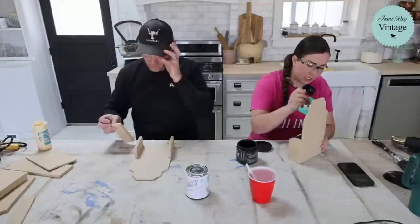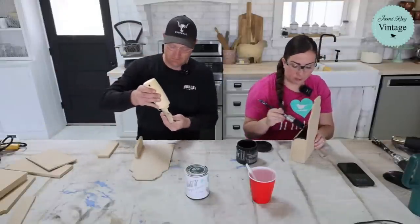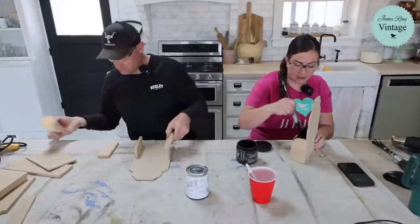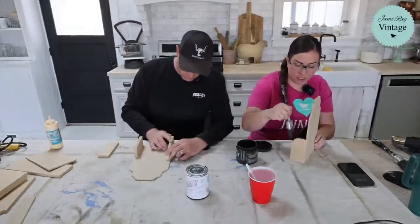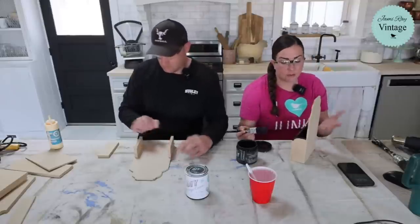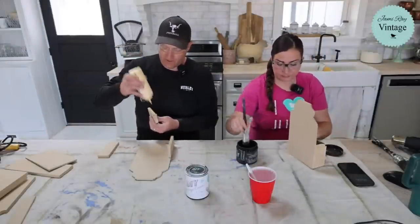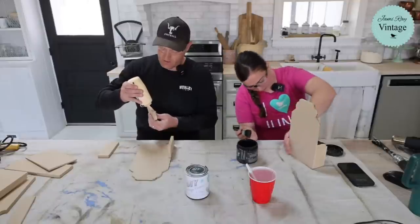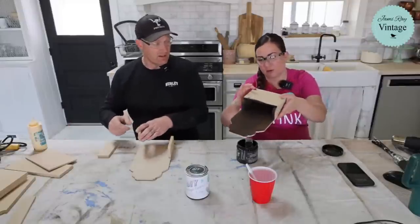We really like using MDF for things that are mass produced because when we put these on the CNC machine, they just cut out everything the same — it's very consistent. These would also be really cute made with scraps of wood, but MDF is just what we happen to have from craft kits. It's actually a pretty strong material if you don't get it wet or have to move it around a lot.